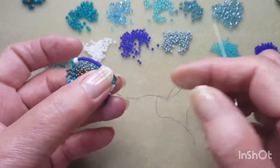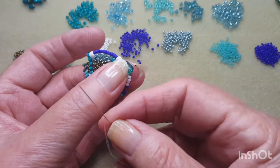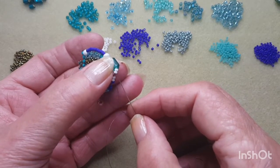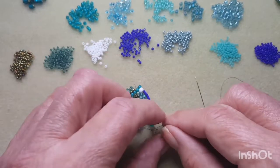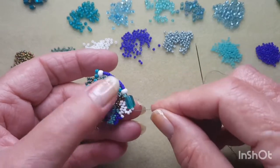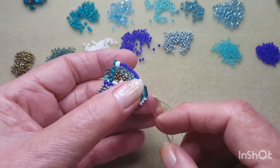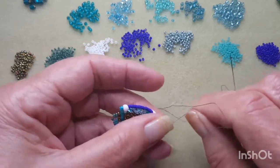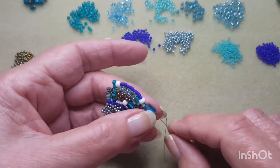Flipping the work over, picking up another white — or whatever colour you like. Just peyote through that next bead. Bring that all nice and tight. Peyote again through the accent bead we just added.